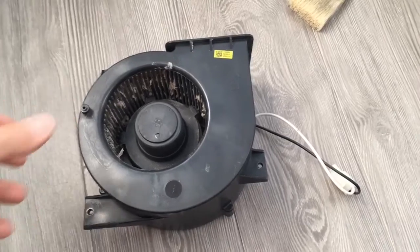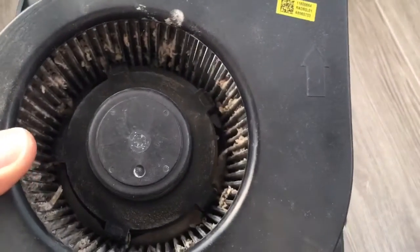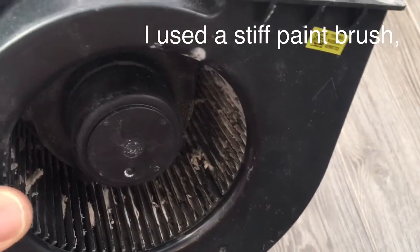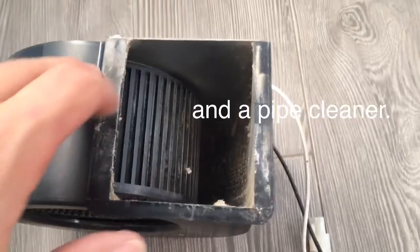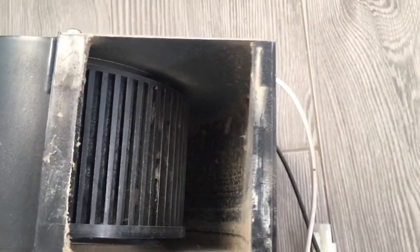Here's the actual fan, and you can see it's got a lot of dirt. I've been trying to clean it out with a paintbrush, but that only worked to a certain extent, so I'm going to try something else — maybe a little stiffer brush. You can see the fan turns in there and it should be pretty easy to clean out.